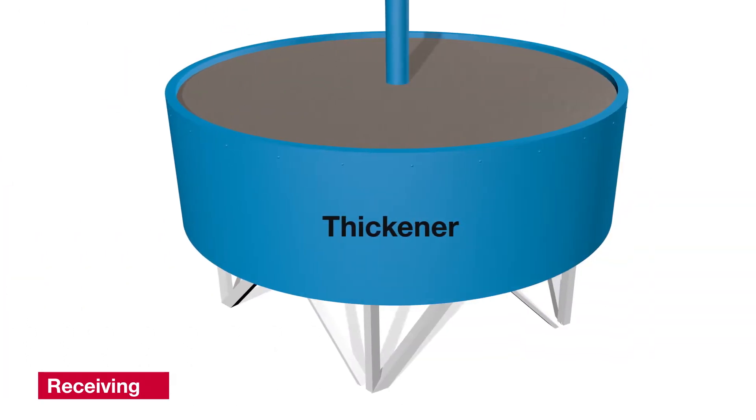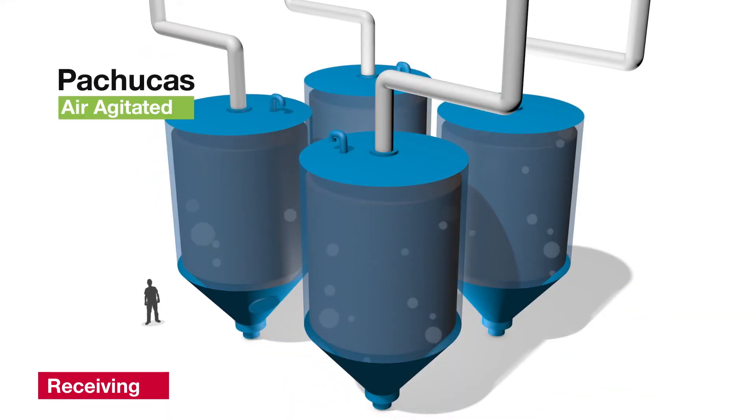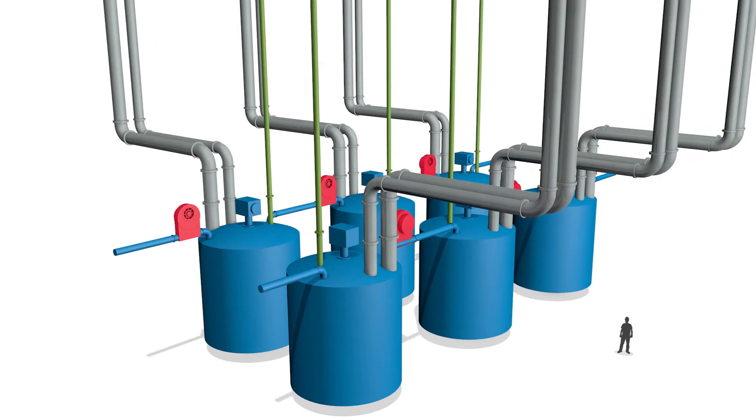The slurry and the wash water are put through a thickener and discharged to air-agitated storage tanks called pachucas. After the thickener, the slurry moves on to the leaching process.